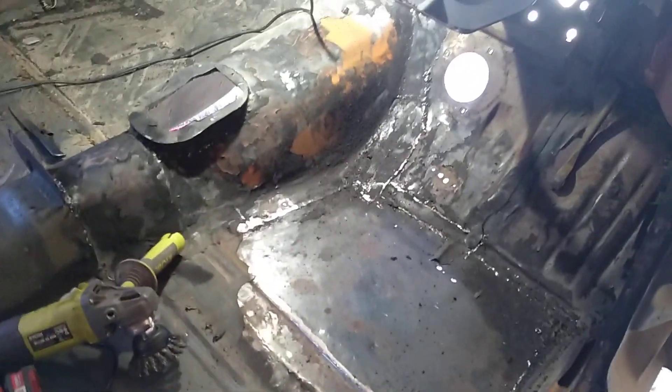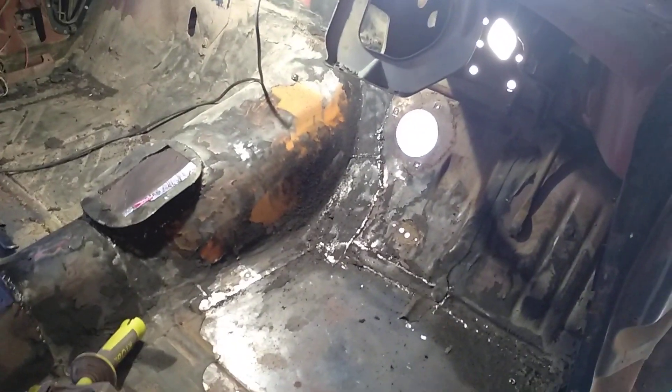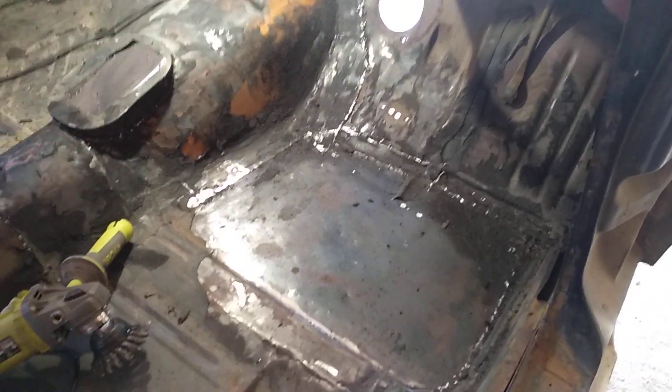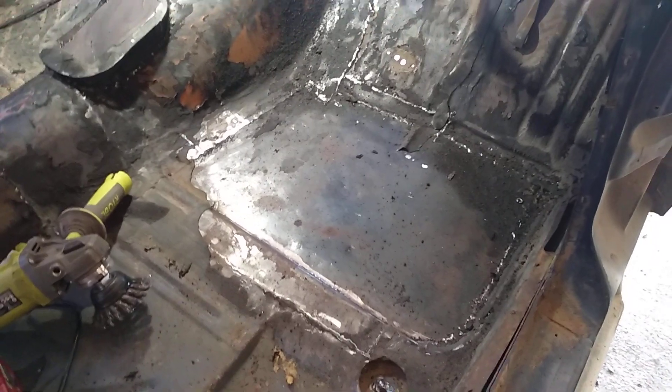How are you going everybody? I'm starting to work out what I'm going to do with this floor. As you can see, it's been patched up.